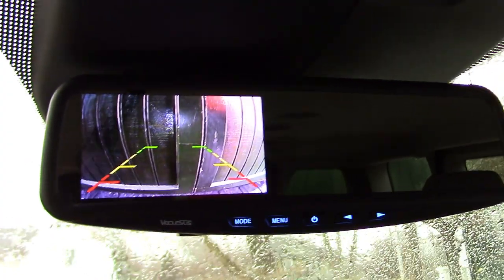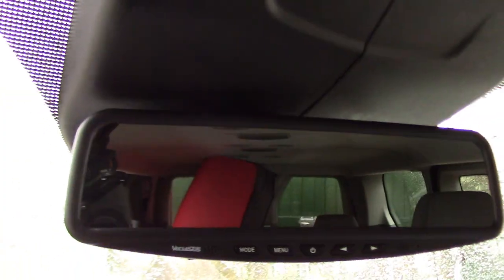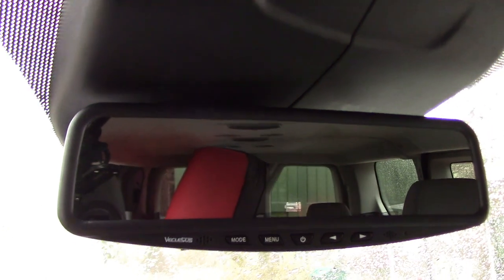I'm going to hit the door — probably about four inches away. Put it into drive and it turns off.